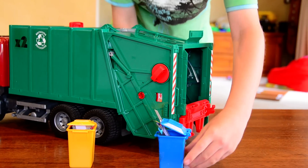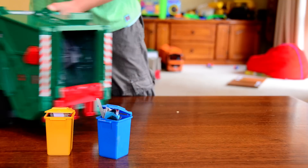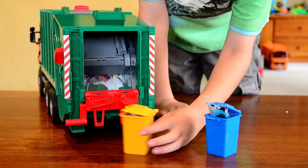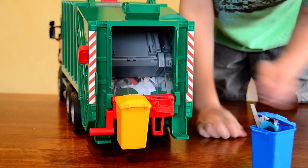It comes with two bins, blue and yellow. So you hook them on to the back — the little hooks go in there.